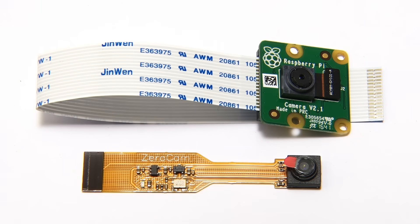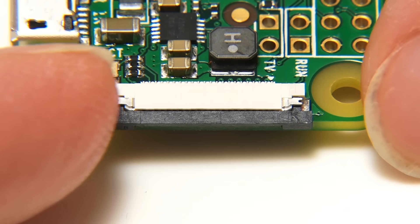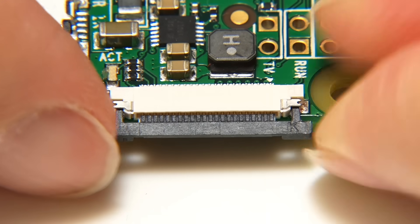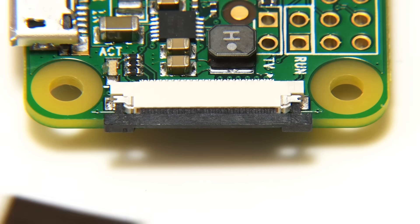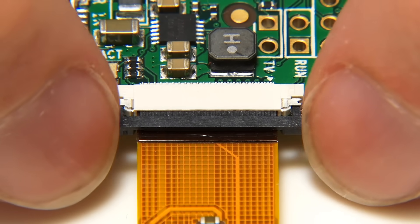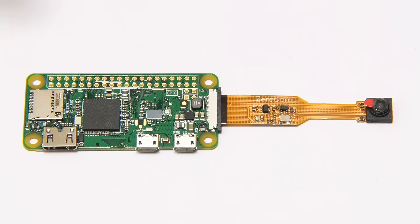With all that clear, let's connect this camera to our Raspberry Pi Zero. This requires us to very carefully pull out and raise the retaining bar on the end of the Pi Zero, push the ribbon cable in with the contact side down, and push the retainer bar back in. And there we are — we now have our camera connected to our Raspberry Pi Zero.